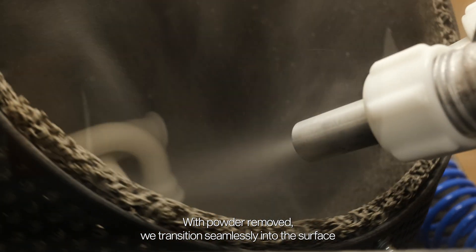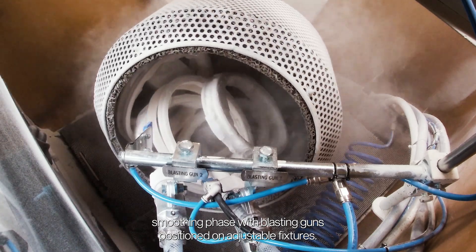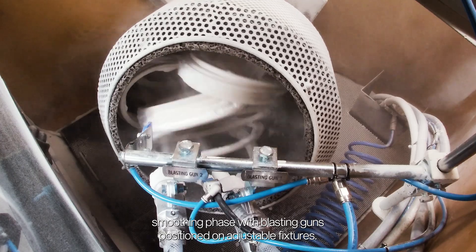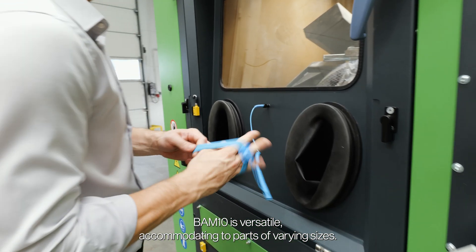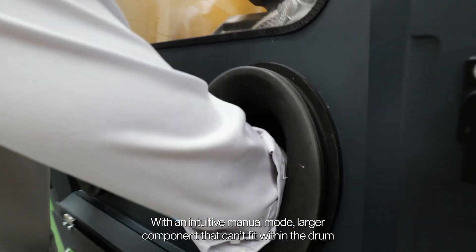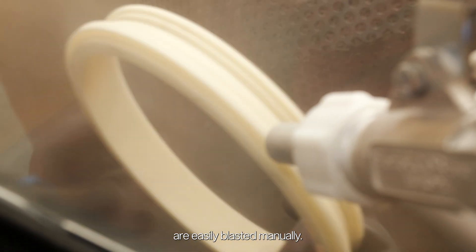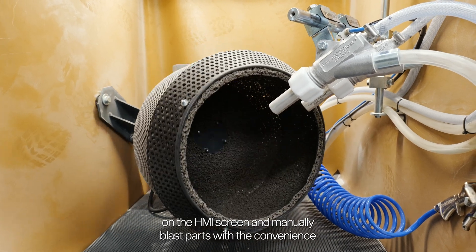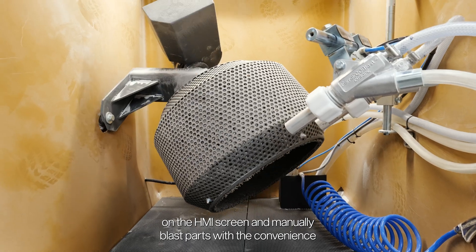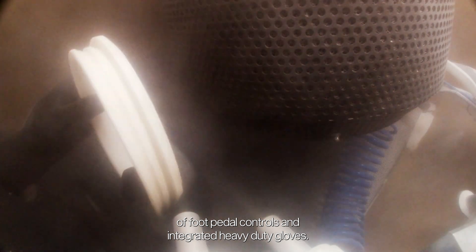With powder removed, we transition seamlessly into the surface smoothing phase with blasting guns positioned on adjustable fixtures. BAM10 is versatile, accommodating parts of varying sizes. With an intuitive manual mode, larger components that can't fit within the drum are easily blasted manually. Simply move the rotating drum to the back of the machine on the HMI screen and manually blast parts with the convenience of foot pedal controls and integrated heavy-duty gloves.